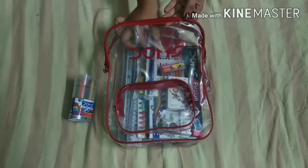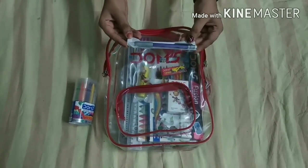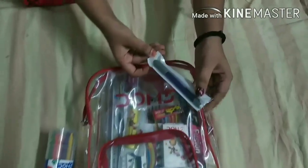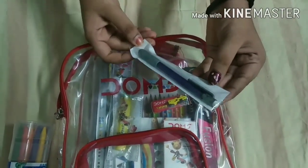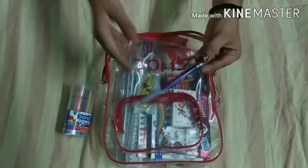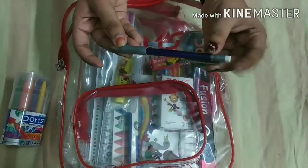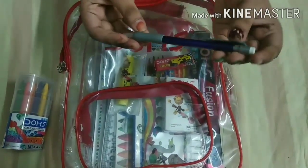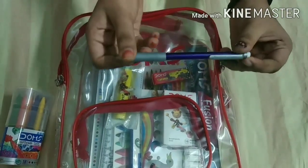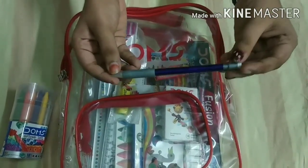Our next item is a mechanical pencil. I have used it — the needle is thin, but it works well. It also comes with a small eraser. I would give it 8 out of 10, because the needle is very thin.